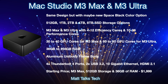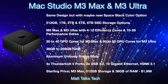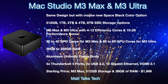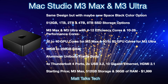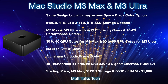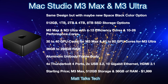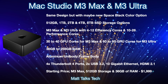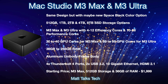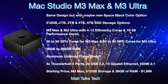RAM options will start at 36 gigabytes with the M3 Max — Apple's new standard instead of 32 gigabytes — and could go all the way up to 256 gigabytes with the M3 Ultra. The body will remain an aluminum unibody frame. Ports stay mostly the same: four Thunderbolt 4 / USB 4 ports, two USB 3.2 ports on the back, HDMI 2.1, and 10 Gigabit Ethernet — standard on M3 Ultra, optional on M3 Max.